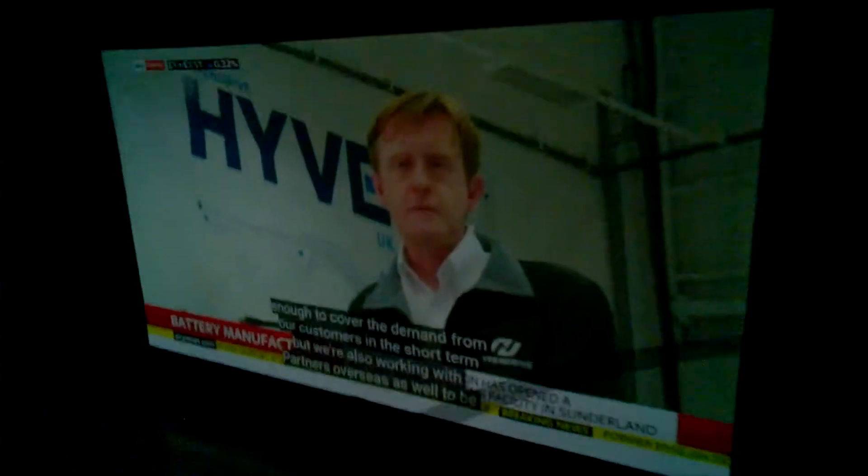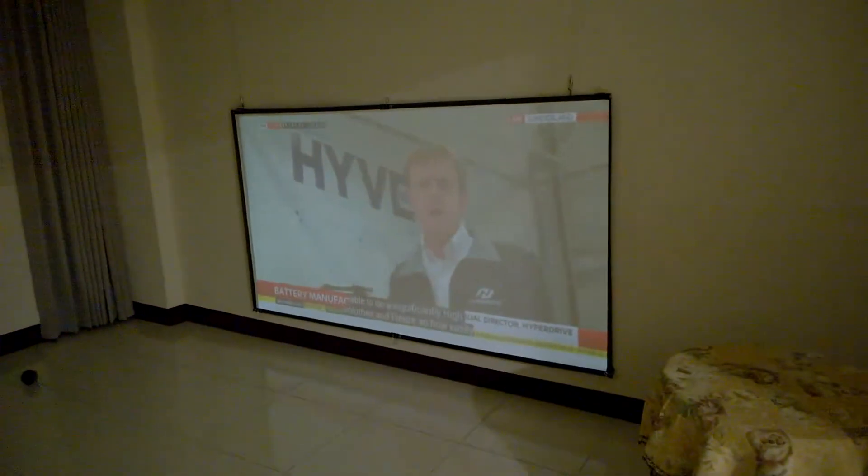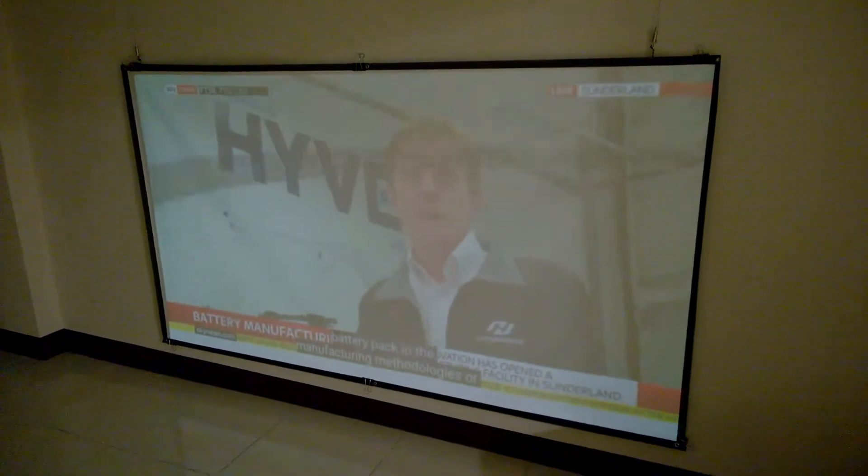So in the dark it's very useful. And with the low light on, it looks just like this.